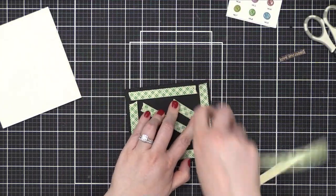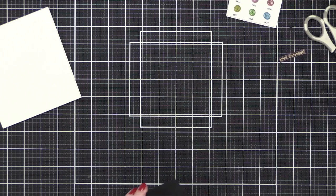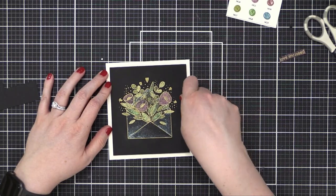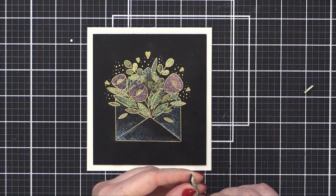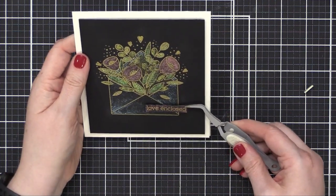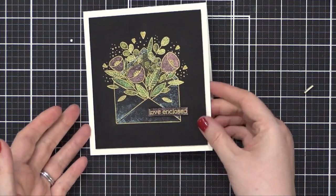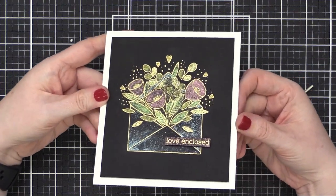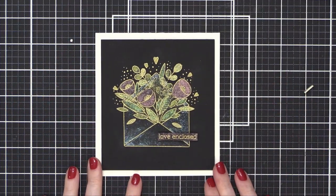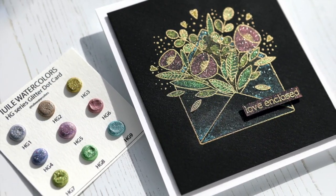Once everything was dry, it was time to assemble my card. I'm putting foam adhesive on the back of my watercolor panel and adhering it to a five and a half by five inch white card base made out of Semenina Classic Crest Solar White 110 pound card stock. I placed that down and then put a little bit of foam tape on the back of my greeting, using my tweezers to hold it in place while I position it, then pressed it down onto the card. And that finishes my card for today. This is actually a very simple card to create, and that glitter watercolor is what really packs a punch. You could also try this with metallic or pearlescent watercolors, or just painted in regular watercolor on white watercolor paper.